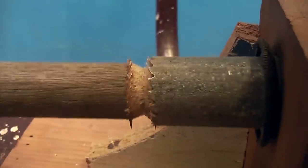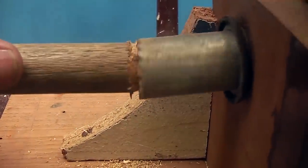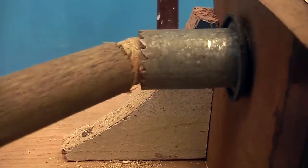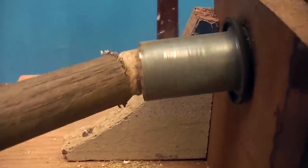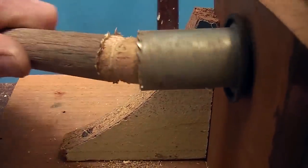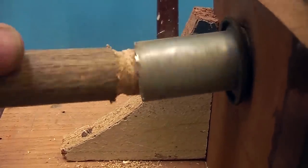That is going to give you a fairly perfect size ball every single time. Keep going around and around to get the thing nice and cylindrical so the whole thing can fit in the pipe and move right around all over the place.